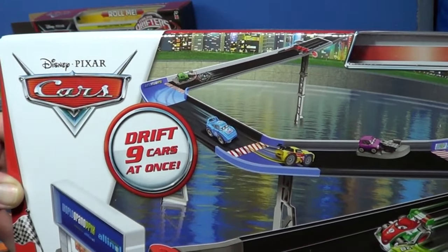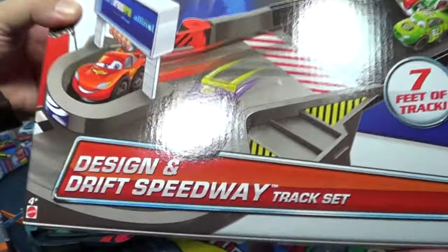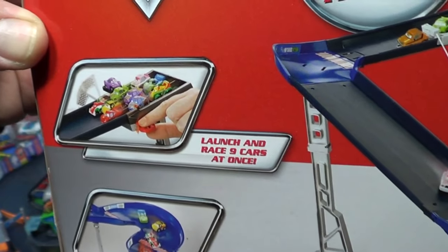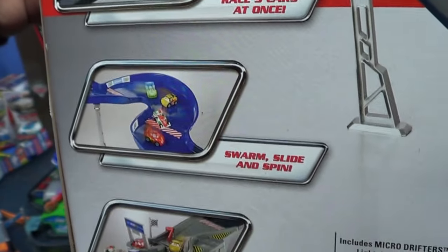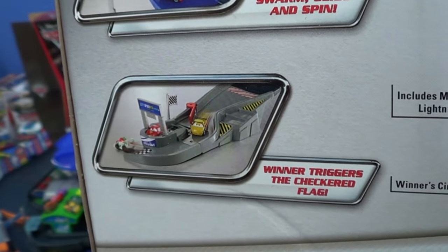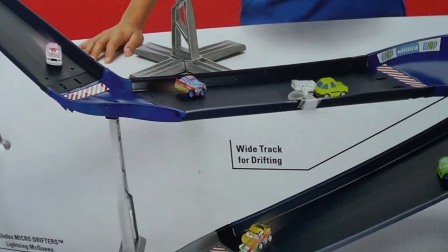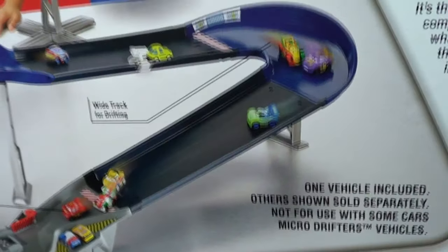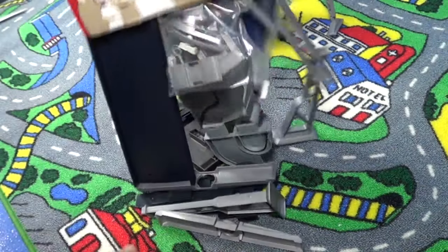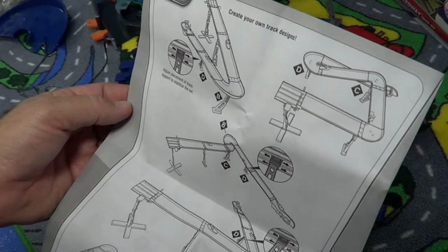It looks like you get a starting gate for nine of the Micro Drifters cars. Let's take a look at the back — we've got seven feet of track as indicated. Same thing: launch line cars, got a little starting gate, you can swarm, slide, and spin. Looks like it's going to be fun like the other set, and the winner is going to trigger the checkered flag. I'm a fan of gravity sets because they don't require batteries — I don't think this one requires batteries either. It's available in the USA for about $20.